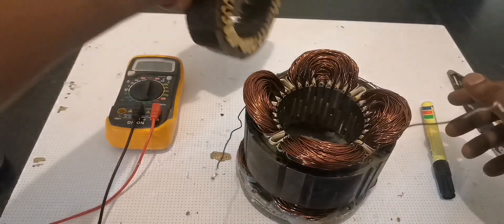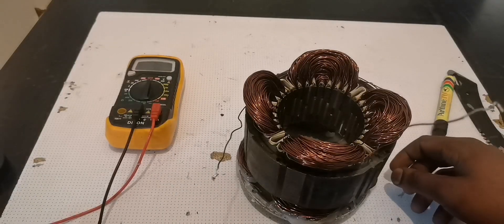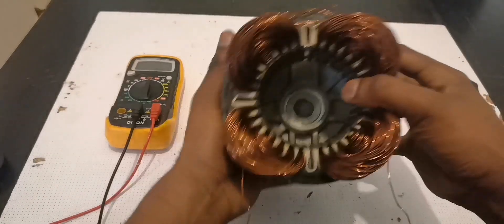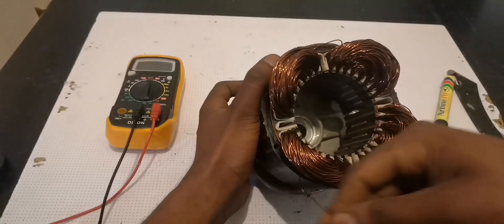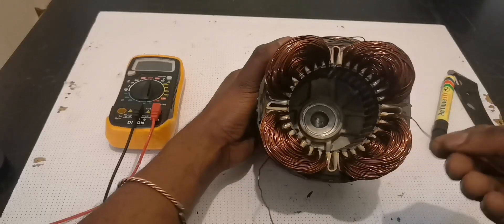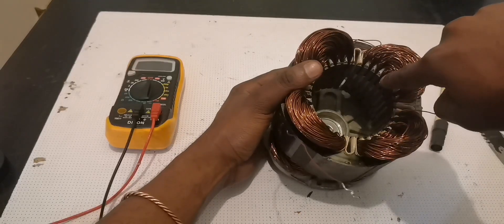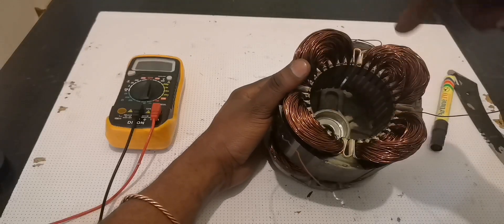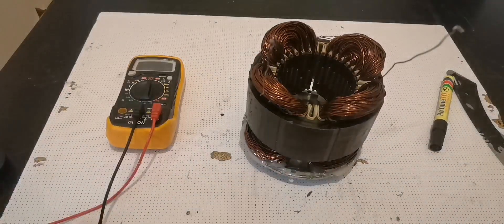I'm not sure if my explanation was fully clear, but I believe you understood. Now let's test it — I was making this as a generator, not a motor, that's why you only see this part. Once you finish doing 40, 40, 40, 40 on each group, you'll have two wires — a starting point and a finishing point. Cut there, come to the next group, start from the middle again: 40, 40. At the end you'll have eight wires total. Connect all wires in series and you end up with just two output wires.